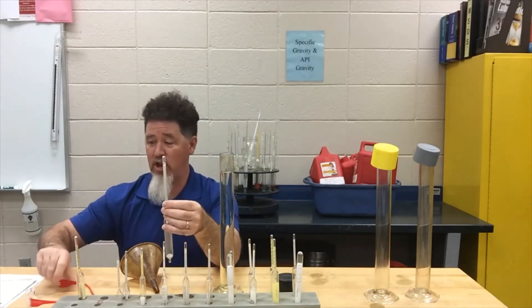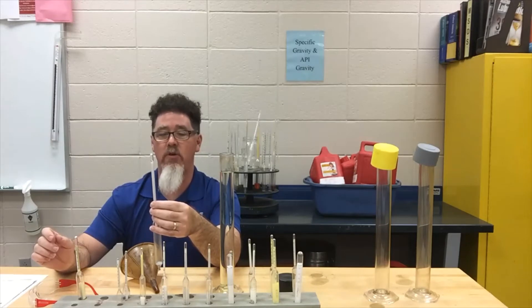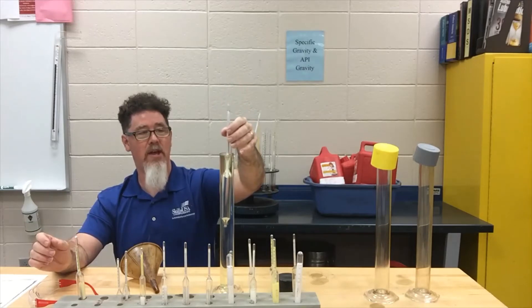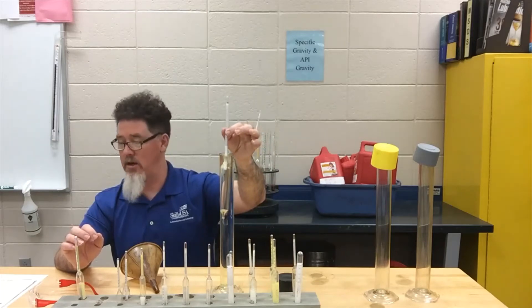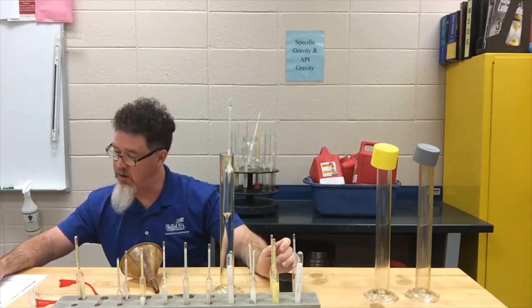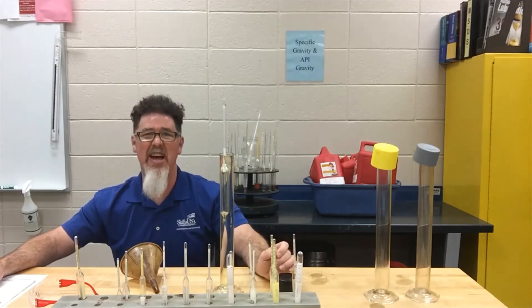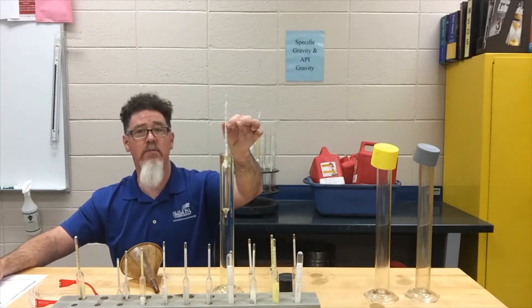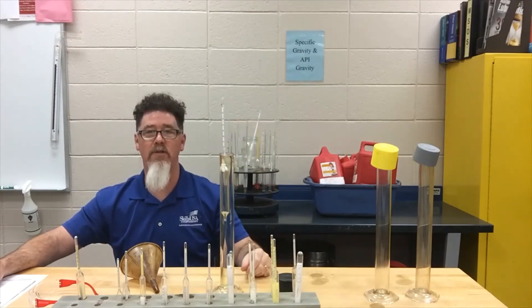We're going to select the appropriate hydrometer. This one reads 0.710 on the heavy end and 0.640 on the light end. The hydrometer did not drop down all the way — that's a problem. Looking at my chart, I know it is heavier than 0.710. Since this is straight out of the pump I'm assuming it's not extremely light, but this hydrometer is too light for this fuel — it didn't drop down far enough — so we'll have to select another one.